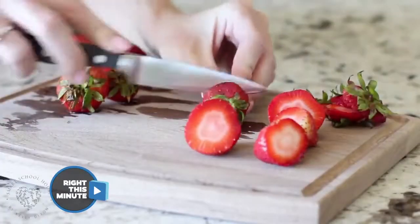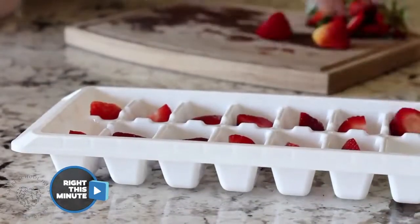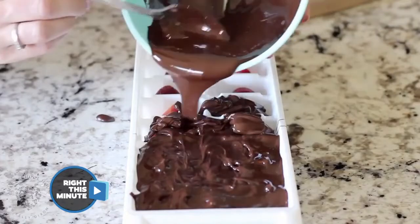It's simple — first you take some fresh strawberries, cut off the stems, put them in an ice cube tray, and then you just cover them in chocolate. Freeze it, break it up, and boom.